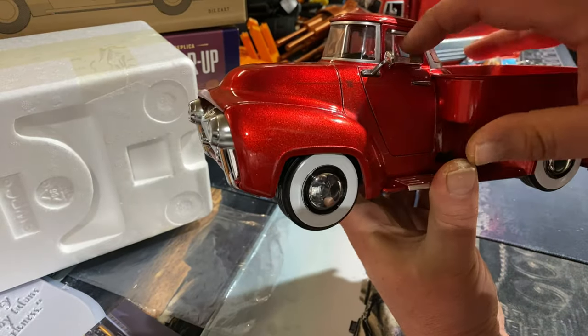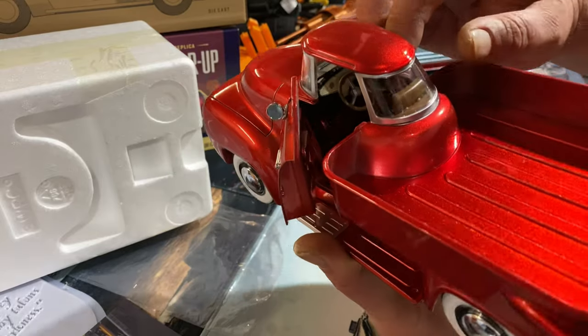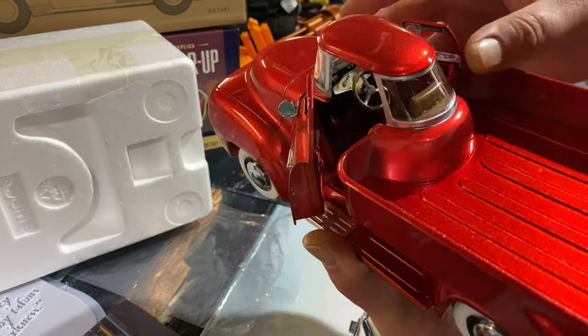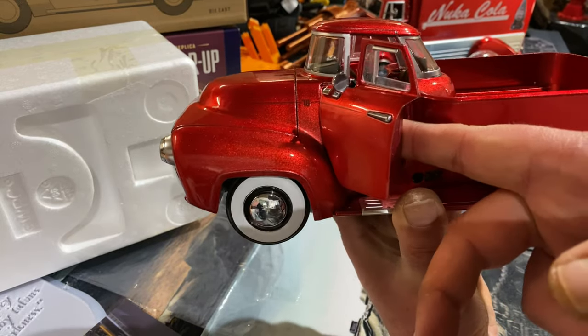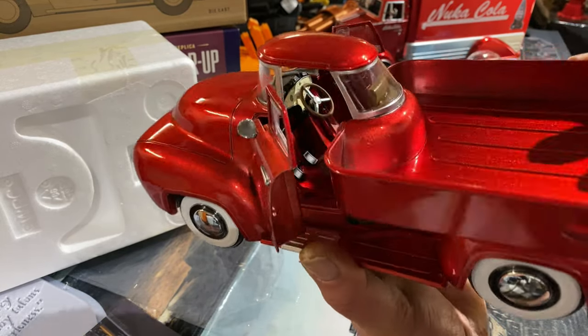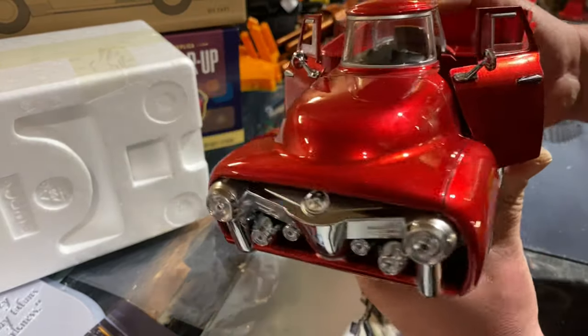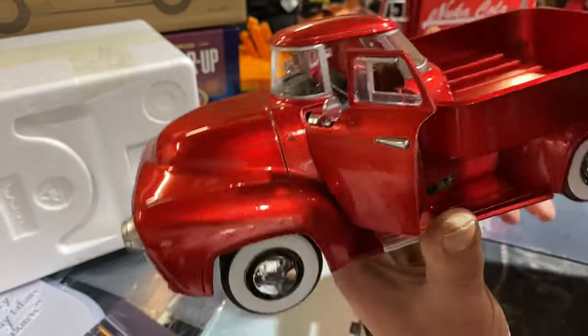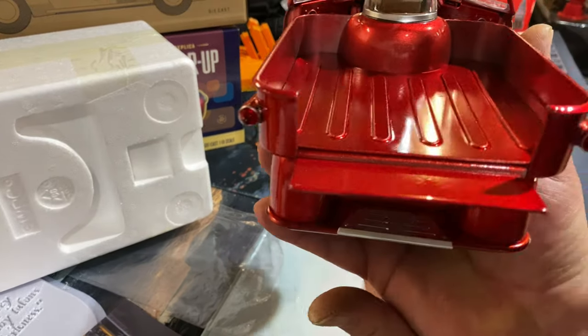We've got a light inside — let's open the doors. No light inside this one, but both doors do open, though not very wide — you'd have to be extremely skinny to fit through that gap. That's a good job I don't own one of these if they were real, because I'd never fit inside. The tailgate does drop down as well.